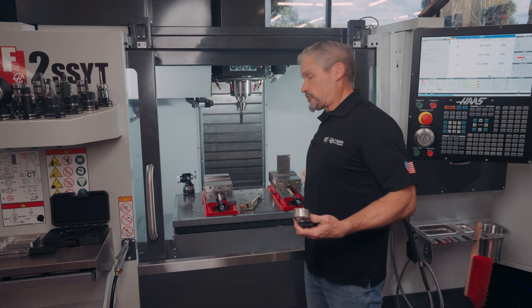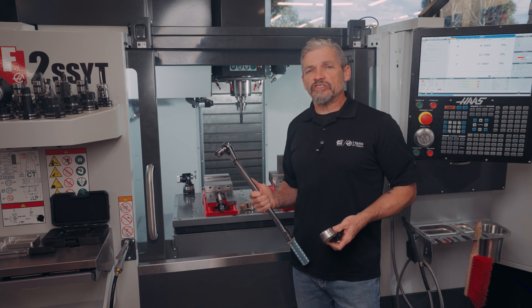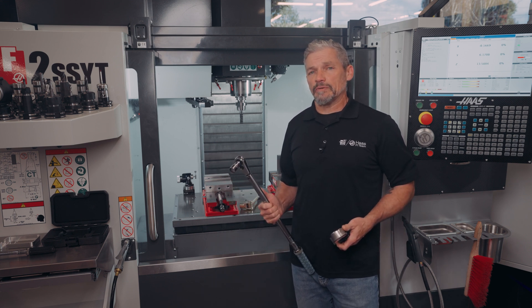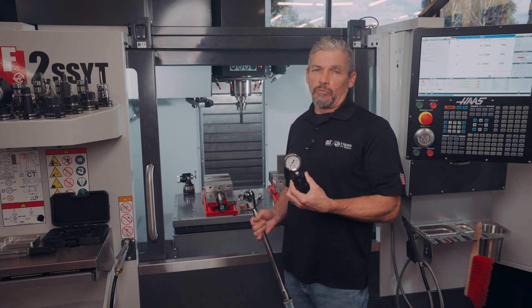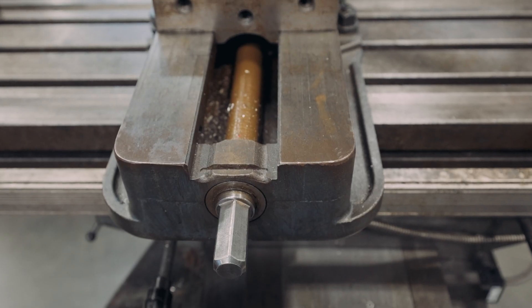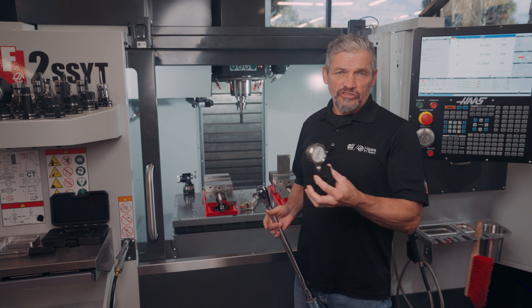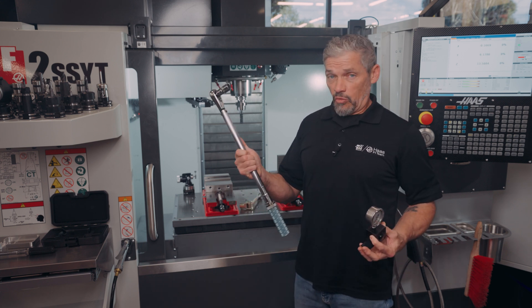Just using a torque wrench to control vise force on your critical parts improves consistency hugely, and most shops are probably already taking this step. In these cases, this gauge can act more as a troubleshooting tool. Is there grit on the vise screw or binding in the jaw motion that is subtracting grip force from the setup? You may not see this just checking torque.